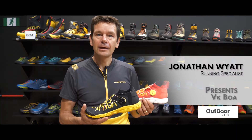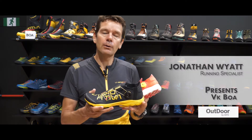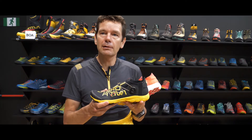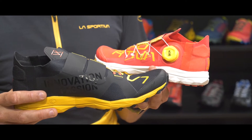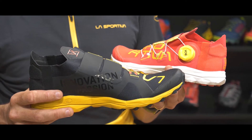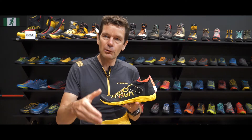Let's talk about the VK Boa. This is an update on our vertical running shoe that was presented not so long ago, but here at La Sportiva we have worked really closely with our team athletes and were able to provide them with an update relatively quickly to really improve the shoe.